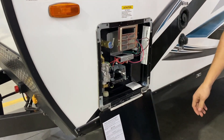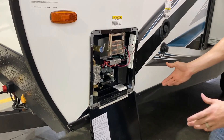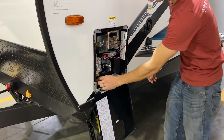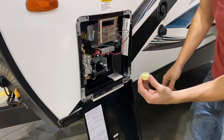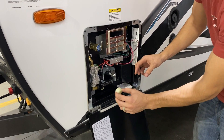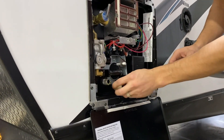This here is going to be your water heater. It is a DSI water heater — direct spark ignition — so you won't need to come out here and light it yourself. This here is going to be your cap; it is an inch and a sixteenth. That'll go right here and close that off.